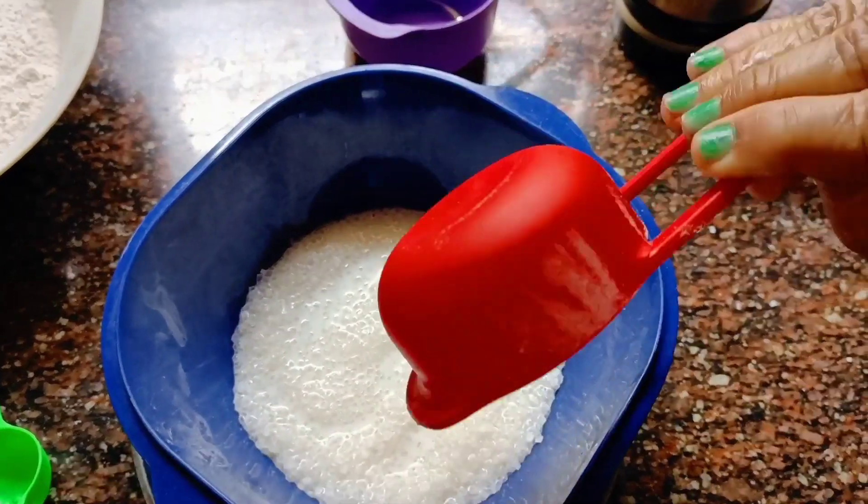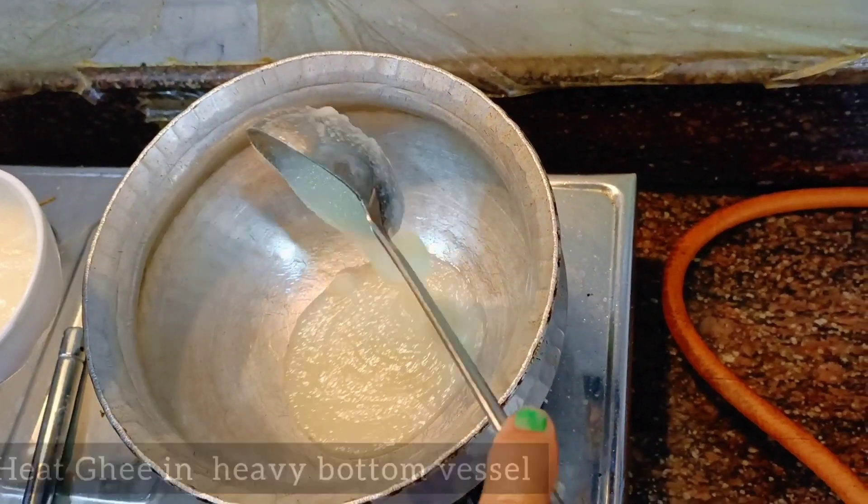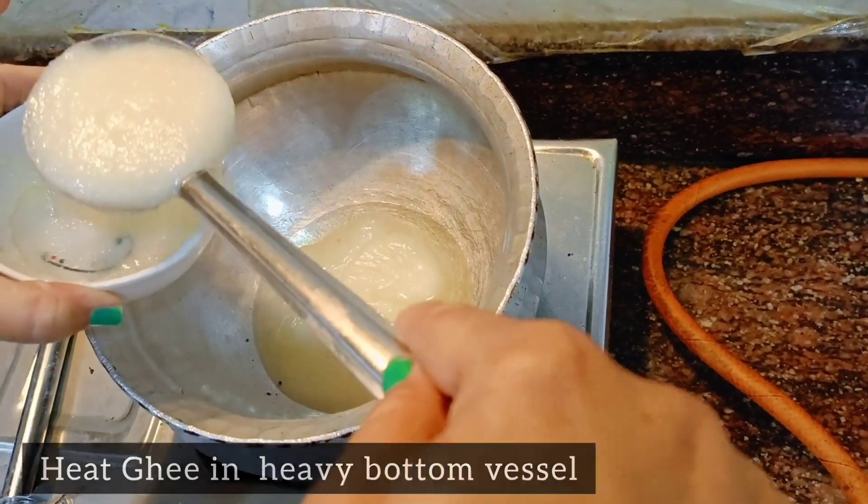Now we have to put 200 grams of sugar in a bowl and add half cup of milk. This will bring extra softness to the Khura. Put it aside.